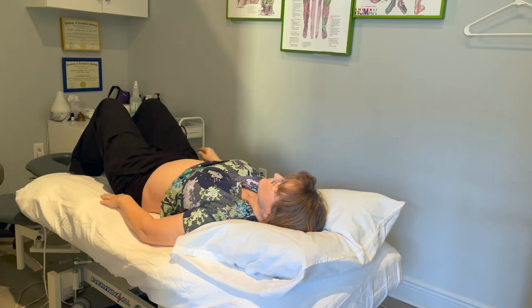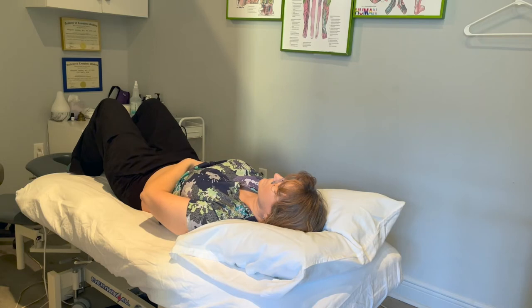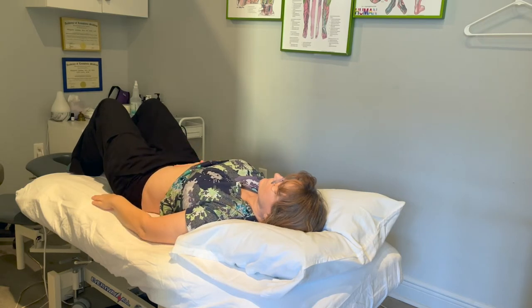The sequence of the hand positions begins on the belly button, then the left lower abdomen, the left upper abdomen, the left lower abdomen again, the belly button again, then the right lower abdomen, then the right upper abdomen, right lower abdomen again, and then over the belly again.